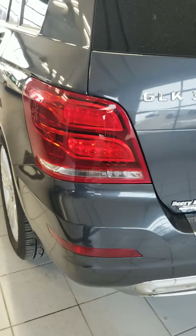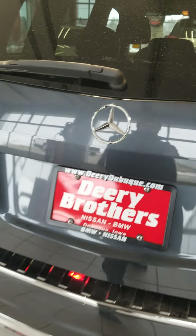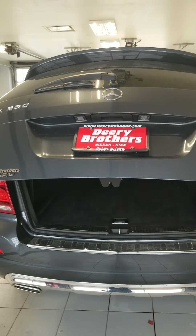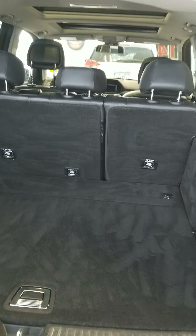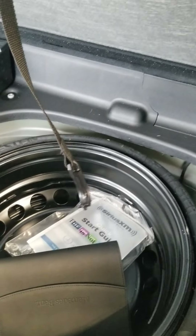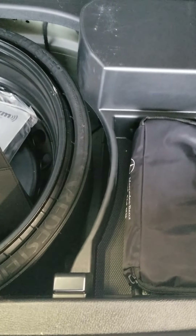Take a look at the rear of the vehicle — nice, clean rear cargo area. Got your auxiliary 110 outlet. Here's the manuals and spare tire back here with your first aid kit.